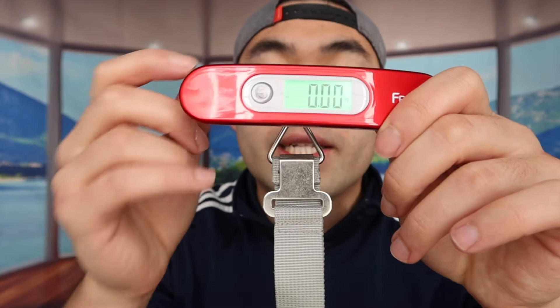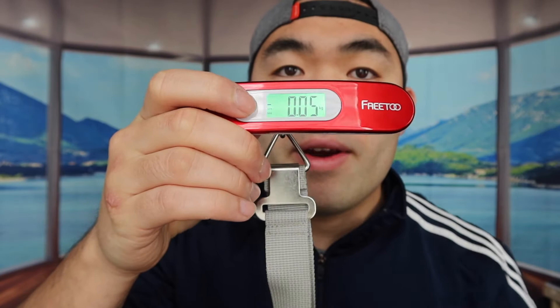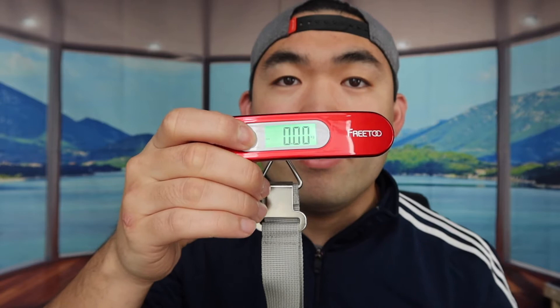Once you pull the tab out and put the battery back in, you can see it lights up — it lights up in front as well. Basically how you tare the product is by putting something on it first, then pressing the button to tare it so you can see the weight. Press the button to tare and it goes back to zero. To turn off the product, just press down the power button and it turns off. It also has an auto on and off option.